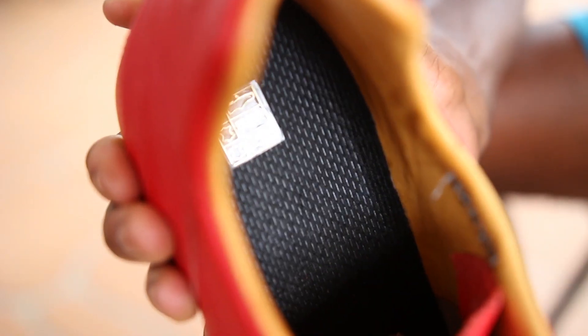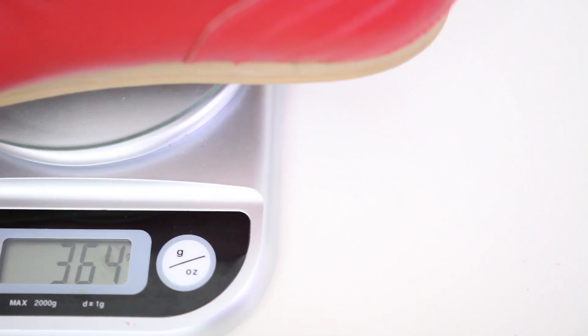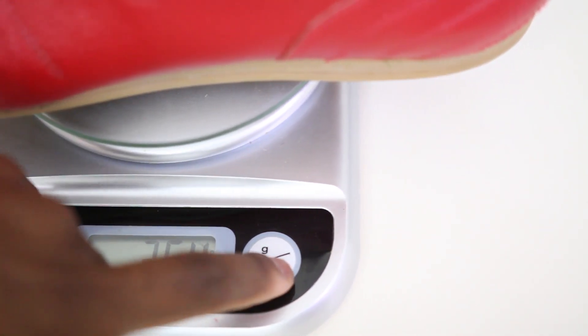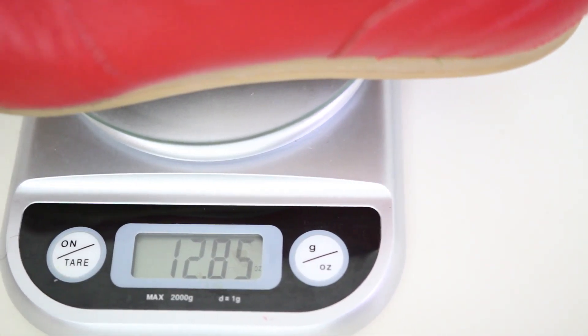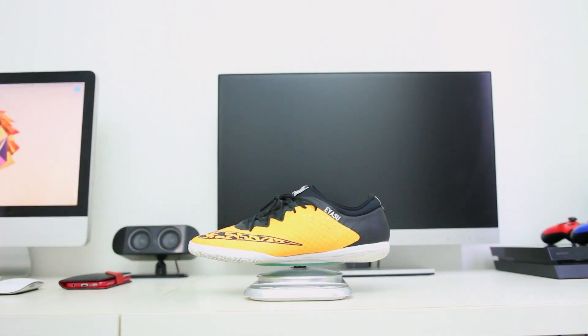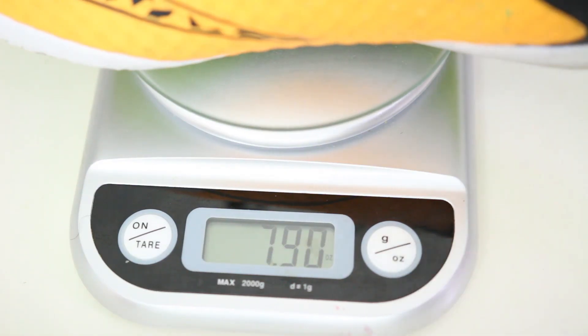You almost feel as though you can pull the inner sole out, but you will feel the glue once you attempt to. As far as weight is concerned, these shoes are heavy by today's standards, and it's no surprise considering the method of manufacturing has barely been altered for well over a century. With a weight of 364g, the Lazzarini is obviously no competition for the likes of the Finale 3, for example, which comes in at 224g, or even the Adidas Gazelle which is just over 300g.